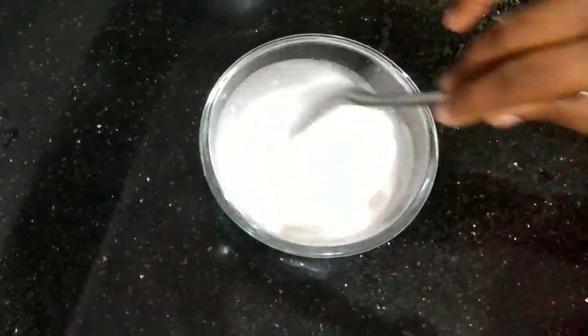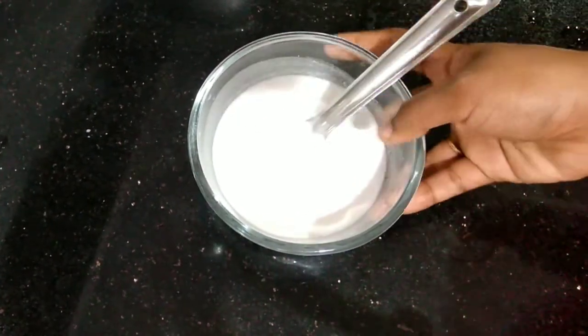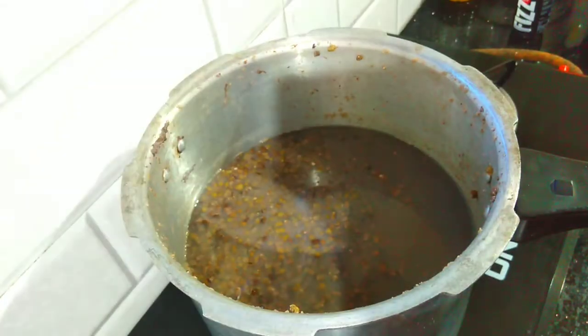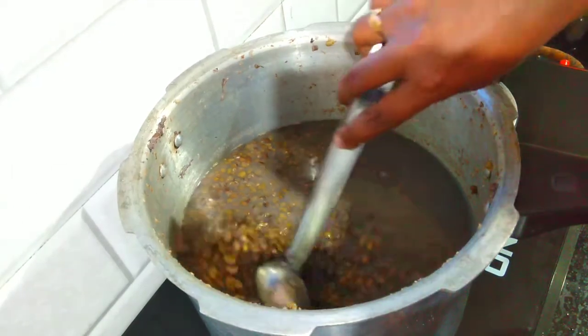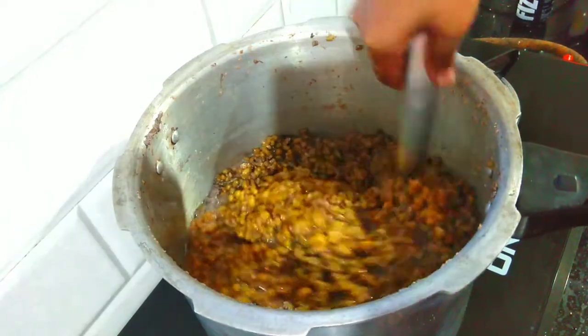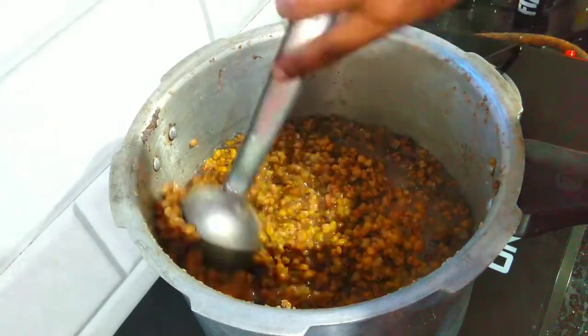I add a little bit of water and mix it up. Now we are going to add the cooker to the pressure. We will have to put the pressure on the side so then we will process the correct way.